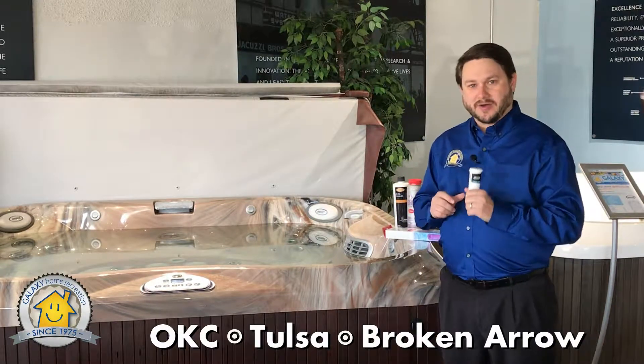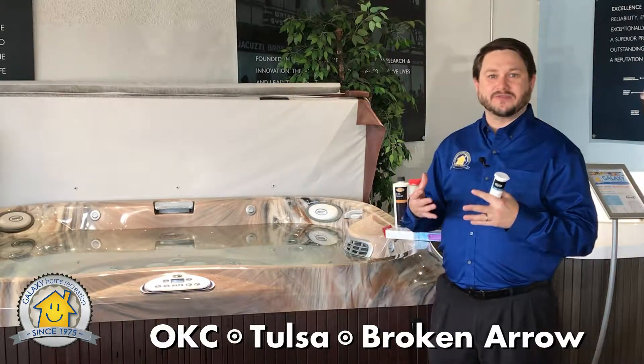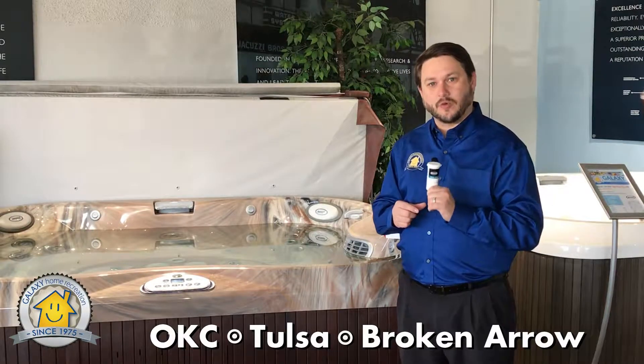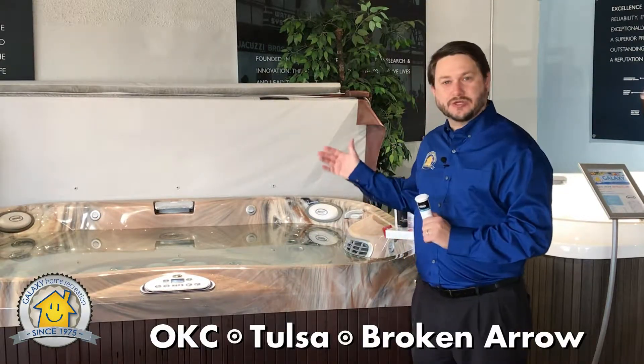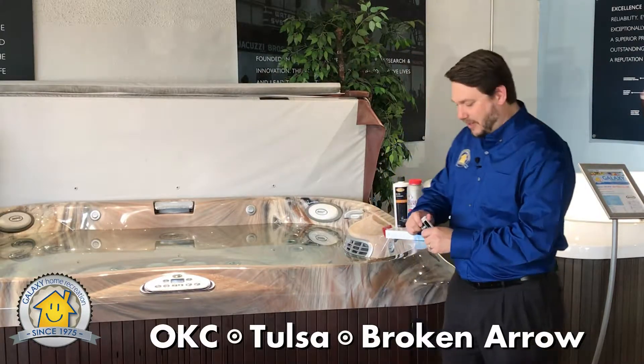Without balanced water, your water can sometimes get a green or funky kind of smell. We're trying to avoid that, and you can preempt that easily simply by testing your water and making sure that your pH and your alkalinity is balanced. So I'll give you an example of how we do that.